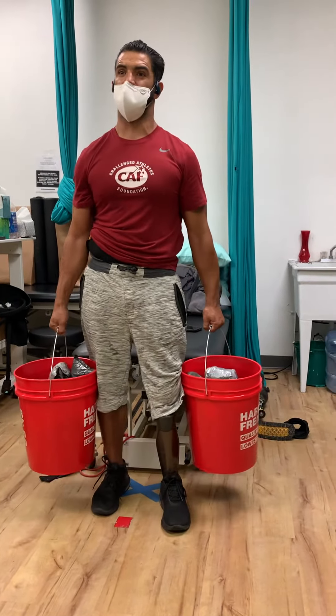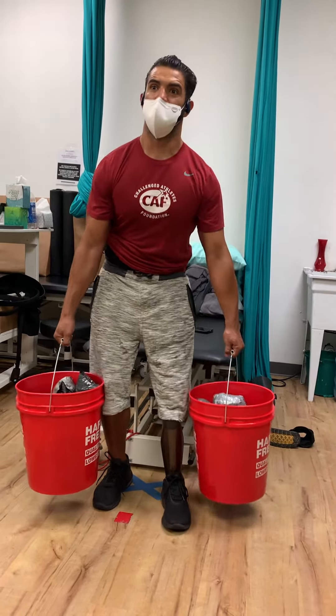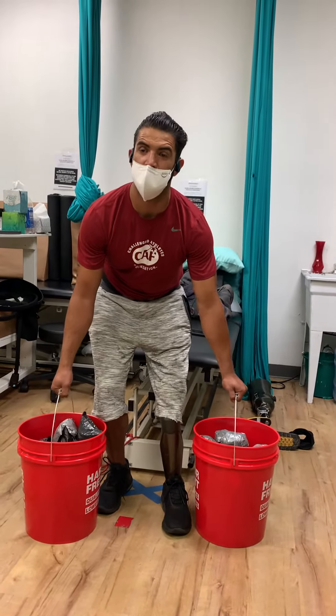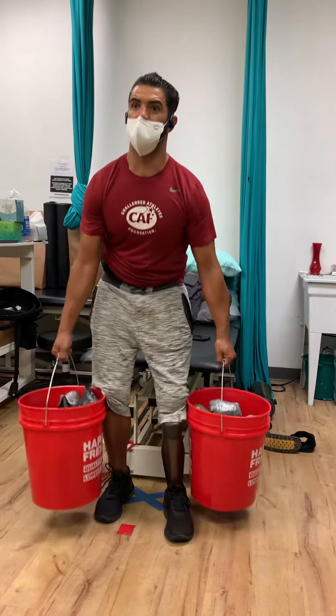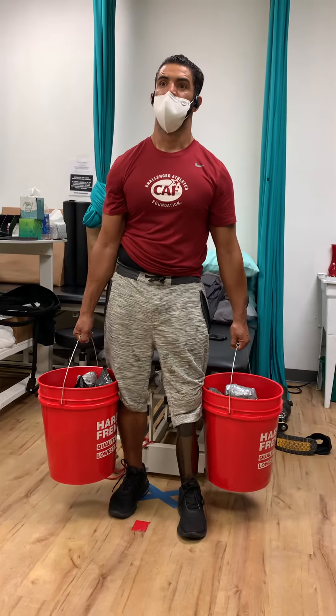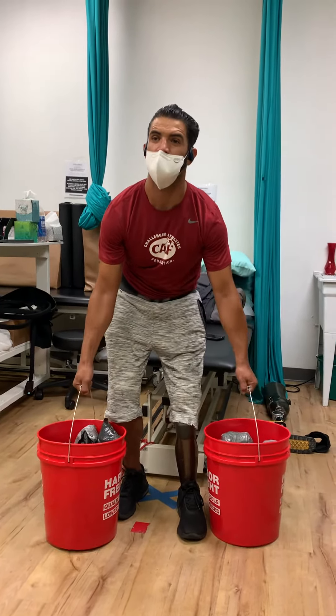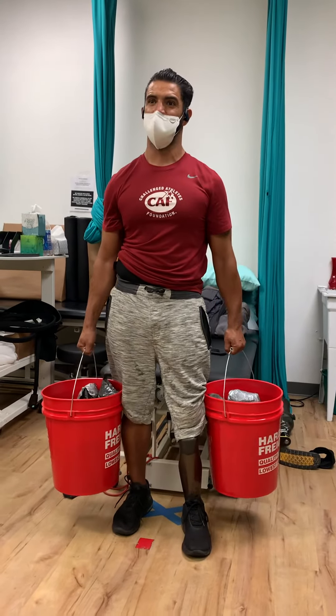Afterwards we're going to do the start of running movements in stationary, then go back to doing this again, and then go to running simulation again. So he's going to do intervals on that.